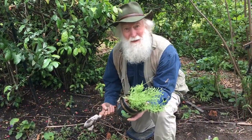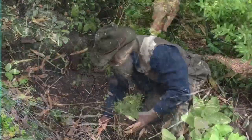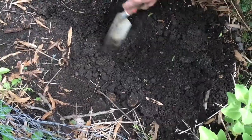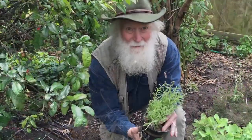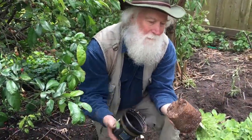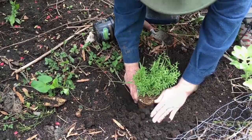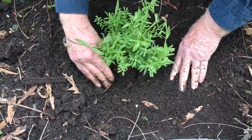Let's plant some lavender. Lavender is something you might want to buy already started as it takes so long to grow. Make sure there's no air pockets, so pack it down tight.